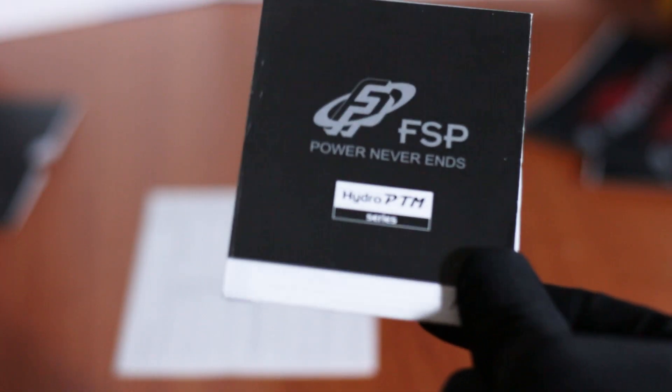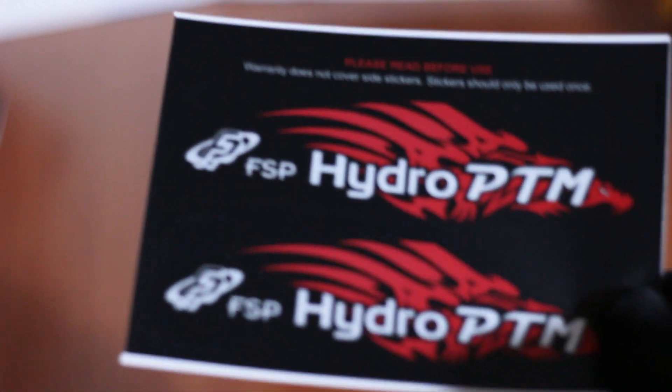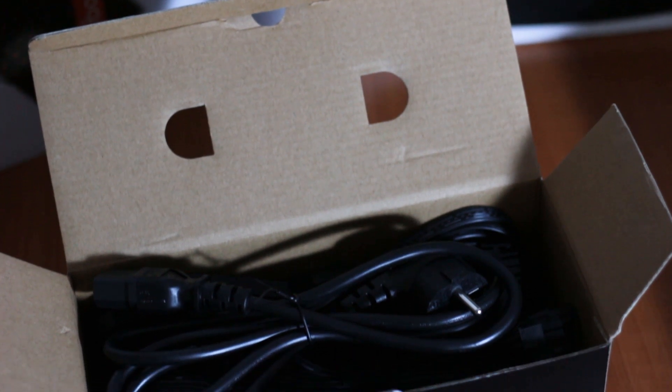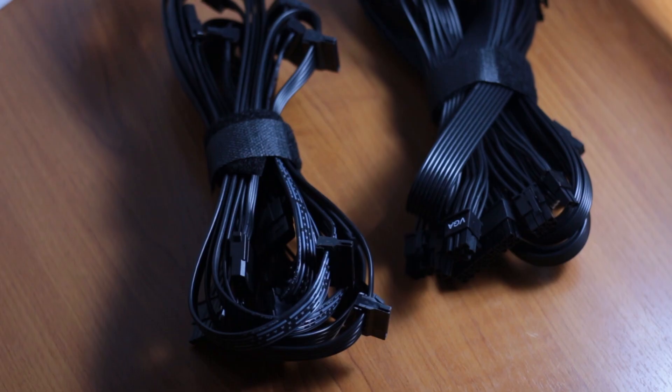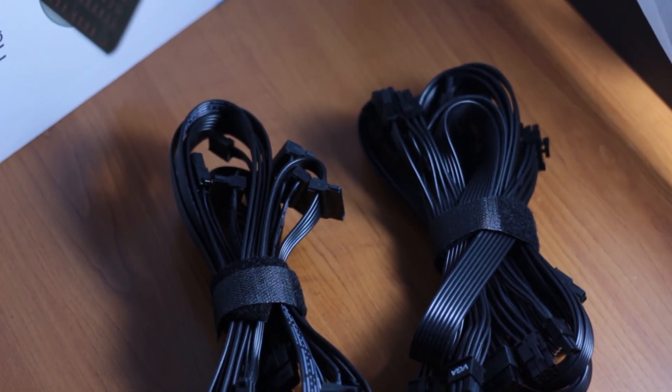Before we move on with the power supply, we take a look at the accessories offered by the manufacturer, starting with a color user manual, two sets of stickers for the side graphics of the power supply, and the power cable. The actual modular cables are stored in a separate box next to the power supply inside the packaging. Worth mentioning is that these modular cables are completely flat, including the 24-pin cable for the motherboard.